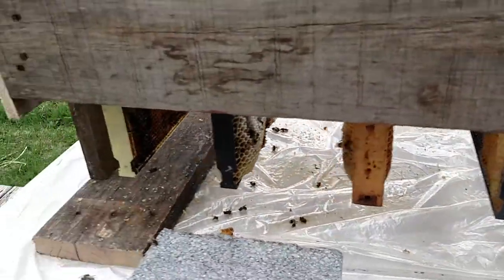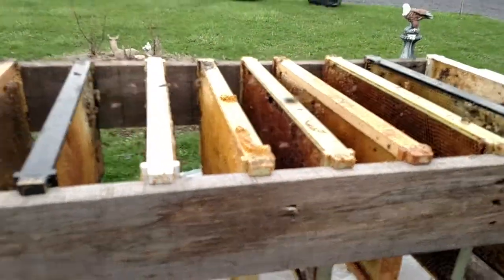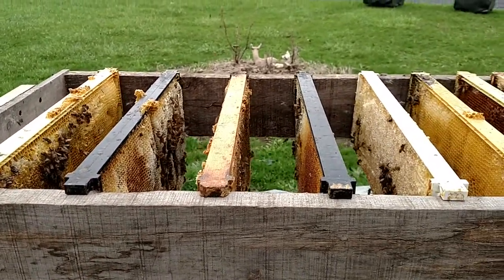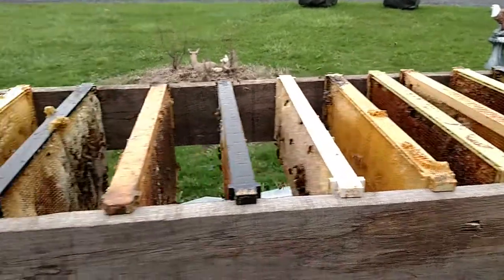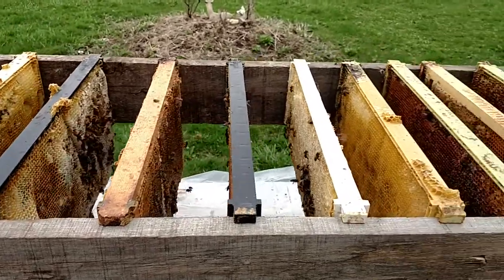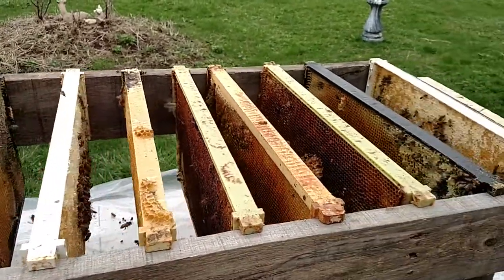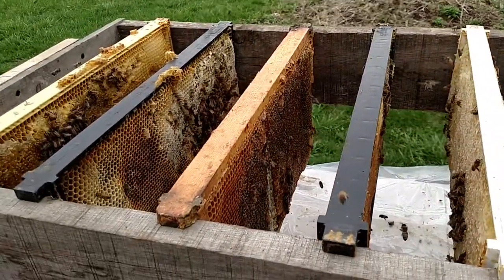Just wanted to give you an update and show you how it's working — it's working really well. We're going to get a little rain, so I'll cover this up tonight once the bees are done. If they come out between raindrops tomorrow they can continue their work. I'll uncover it for Saturday because hopefully we get some sunshine, and they should be able to clean it all up for me.